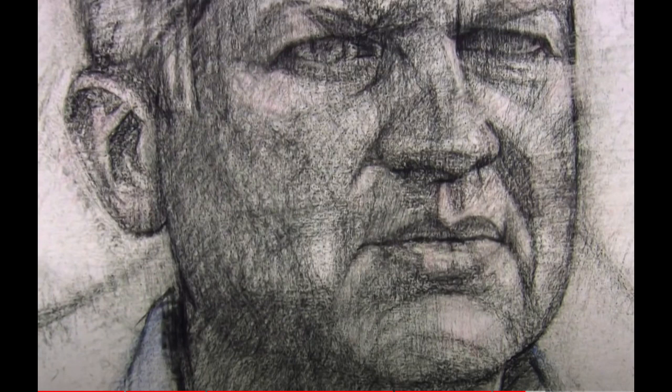This second one is done with charcoal and pencil. This person has fantastic ability to draw — it was fascinating to watch them grid everything out and then draw with such accuracy and confidence. It has a strong confidence to it, and it certainly looks like him. There's no question about that — a very strong resemblance.